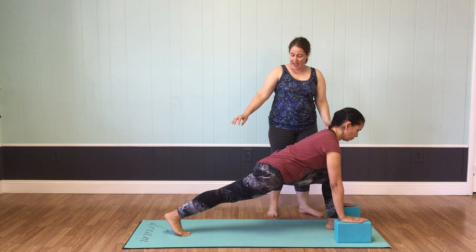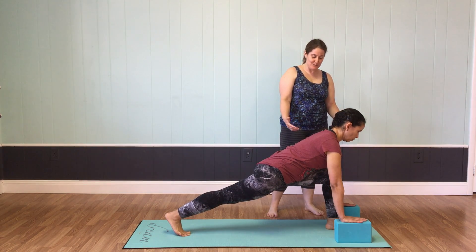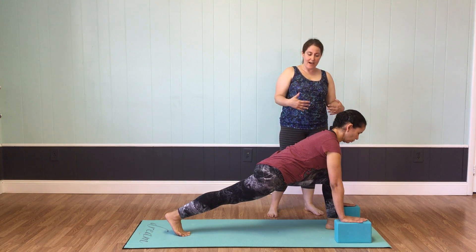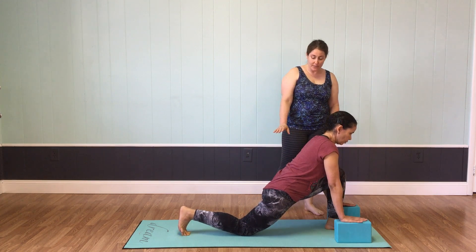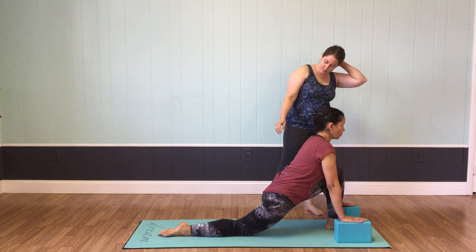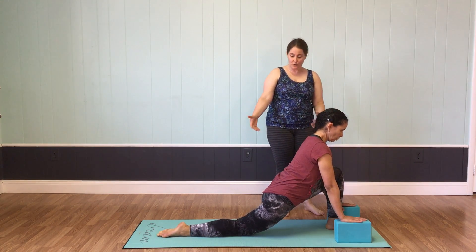On an exhale, Teresa is breathing throughout all these postures — it's a very important aspect of yoga asana. Deep, full breaths in. On your next exhale, you can begin to lower your knee down to the mat. You can cushion the knee with a blanket. Is your knee comfortable here, Teresa? For many people, a blanket is a useful tool.